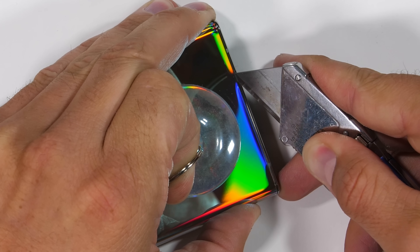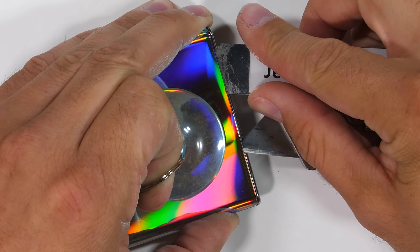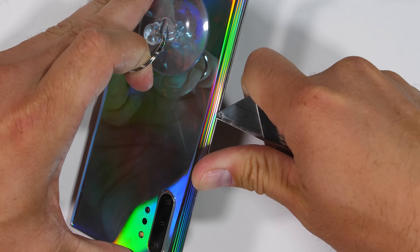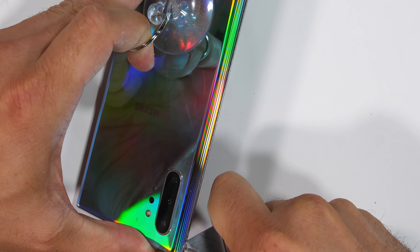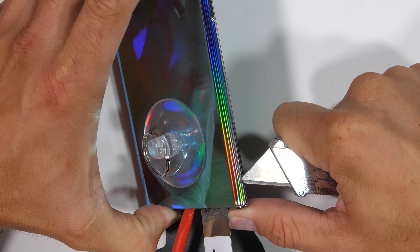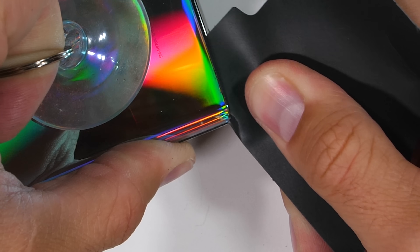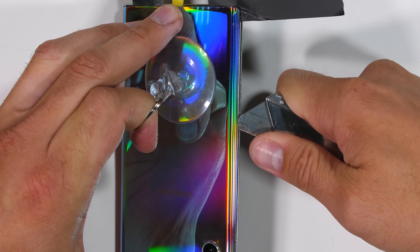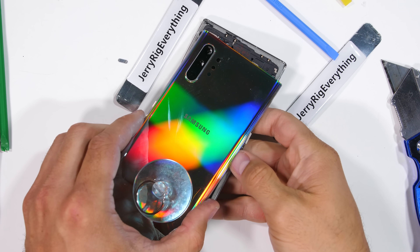Once the adhesive is warmed up and softened underneath the glass, my suction cup can pull up and my razor blade and pry tools can slice through the adhesive holding the panel to the frame. It's a very tedious process. The inexpensive plastic Galaxy A50 was just as colorful as this Note 10 and used a plastic panel, which is way more durable than glass. One thing that makes this Note 10 even harder to open is the curve of the glass that wraps around the side portions of the phone — any pressure in the wrong spot might shatter the whole panel. With enough time and patience, we finally get the back panel to separate from the phone.